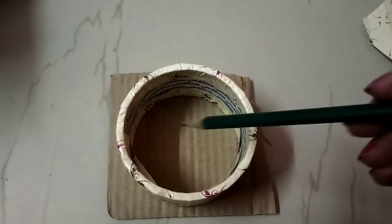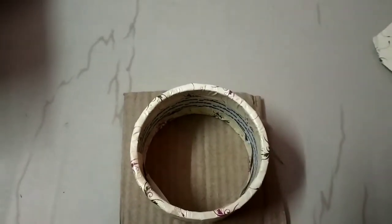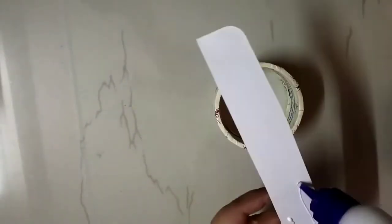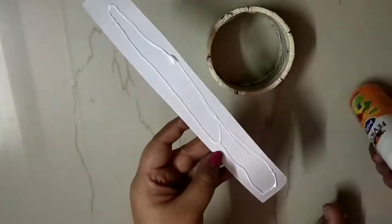Now we will make the lid of our jewelry box. We will cut a cardboard circle using the measurement of the radius. Now we will attach this very thick cardboard piece which we have already prepared — this step is optional, you can skip it too. I will cut a strip along the length of the roll and then apply favicol and stick it on the inside.